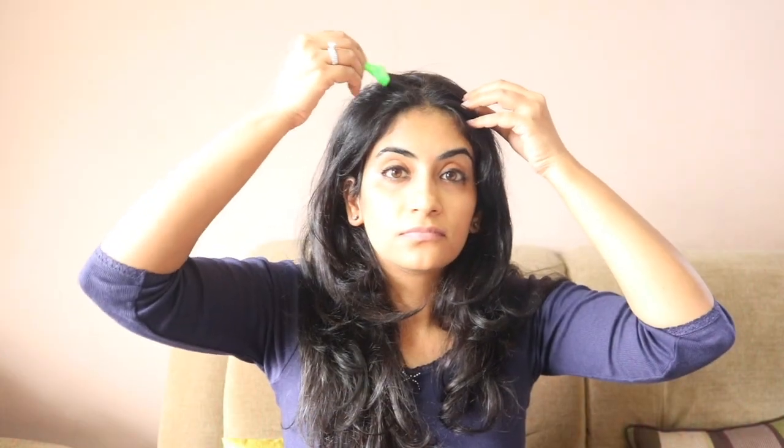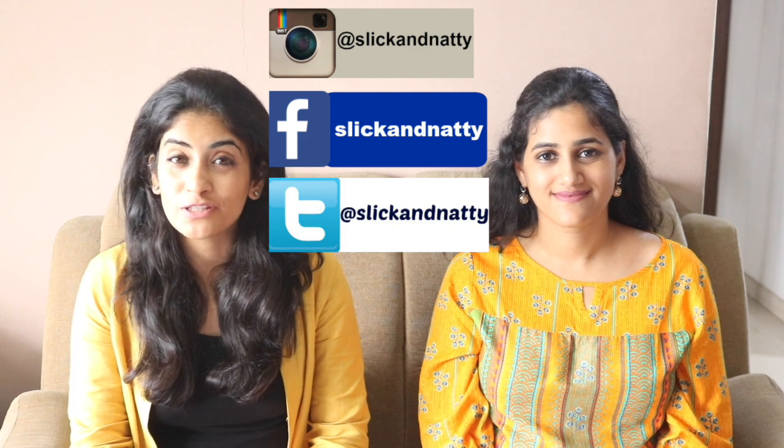Apply this paste in your hair from roots to the tips and leave it in for about half an hour, then wash it off. We hope you liked this video. Do subscribe to my channel for more such videos and connect with me on Instagram, Facebook, and Twitter. Thank you so much for watching — see you guys next time, bye!